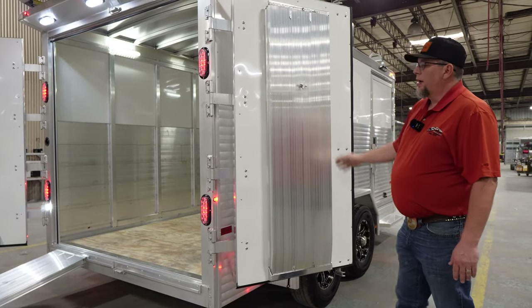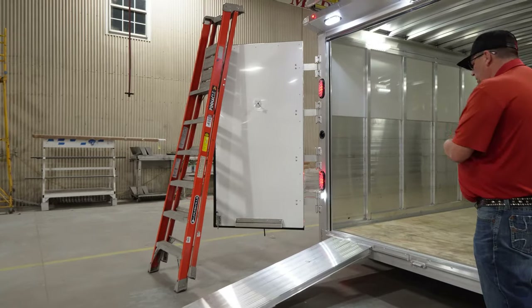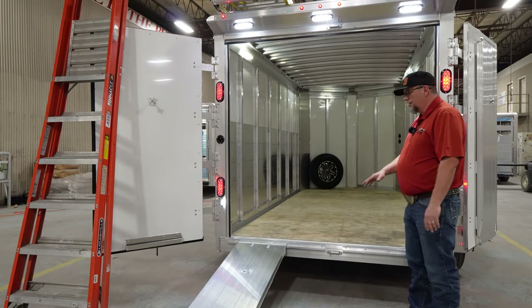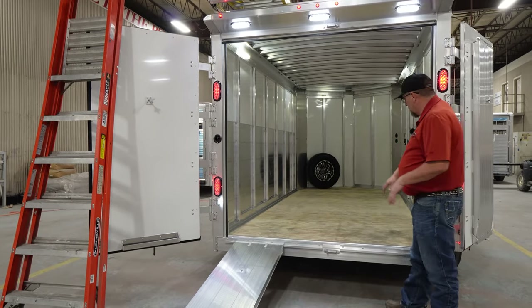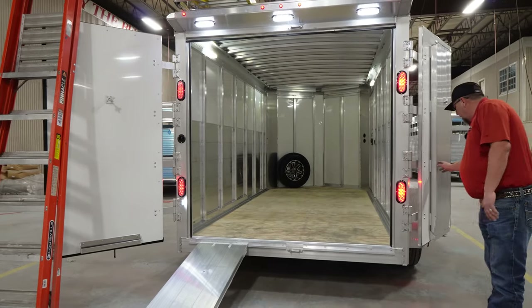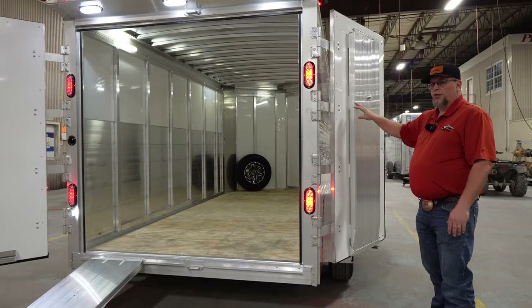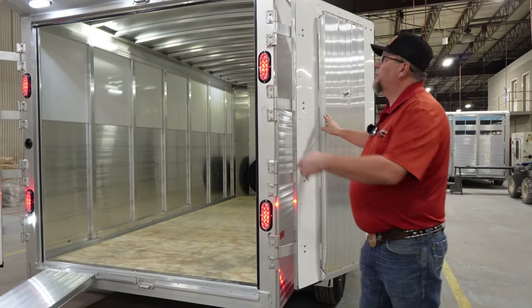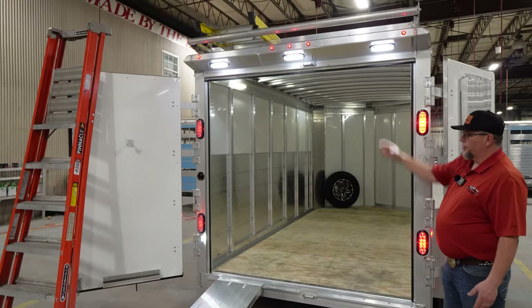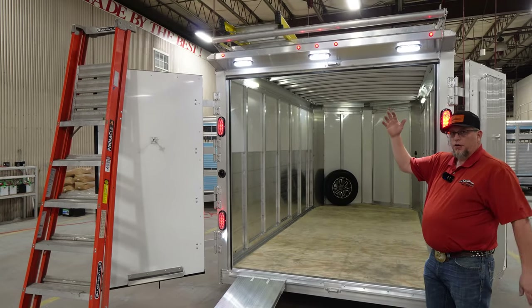Why stowaway ramps? If you're on a construction job site and you need to wheel something in — maybe a portable generator, a work cart, or something like that — you can roll it inside without losing any space inside the trailer. They're stored in a nice little case area, and a screw holds them up against the rear door where they're out of the way and not taking up any space. Also, the trailer has a rear spoiler with three work lights in there, which makes it very bright if you're working at night. You've got a lot of light at the rear of the Contractor XP.